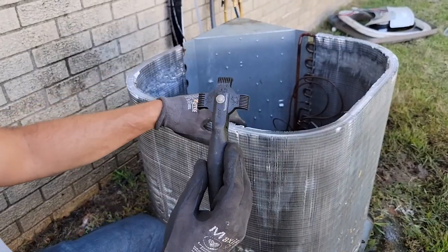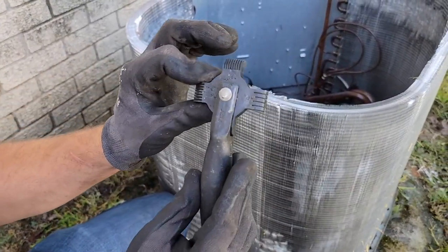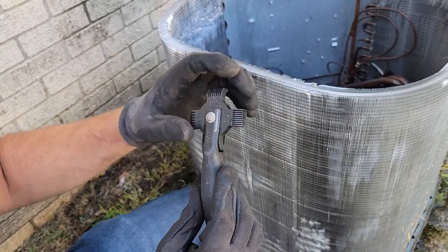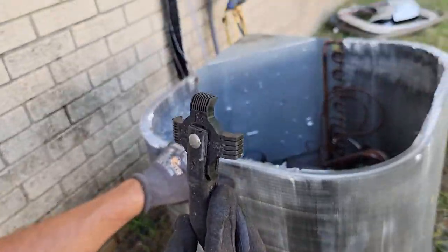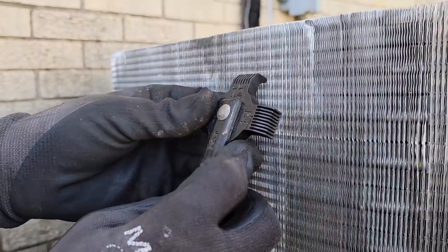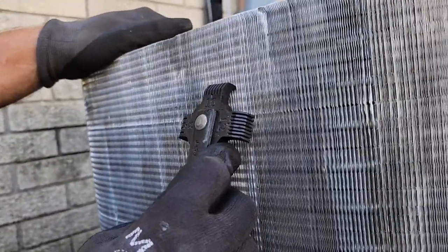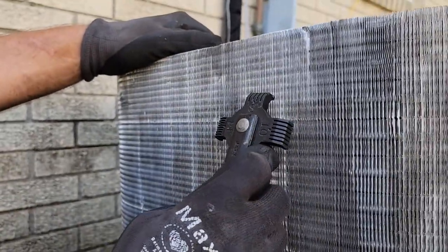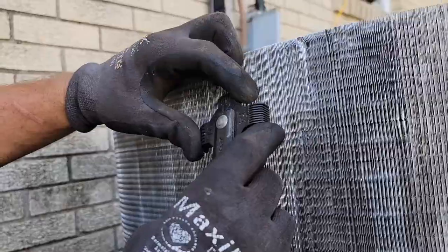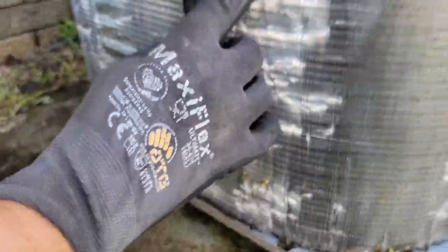Make sure you have gloves on so you don't get your hands cut by the aluminum. On the tool itself there are four selections depending on your fin spacing: 8, 10, 12, and 14. Take it and hold it up against the coil, then move through the selections to figure out which one is going to work. You can tell the 8 is definitely not going to work. It's more like a 14 or a 12 on this one — I'm going to use the 12.